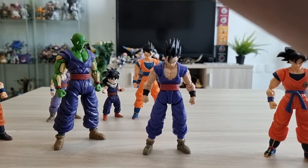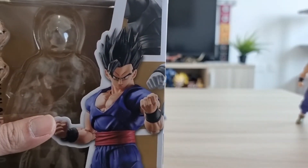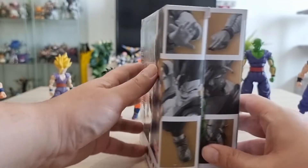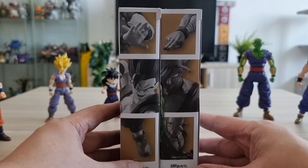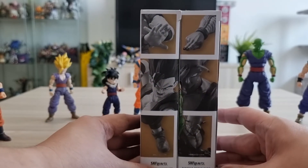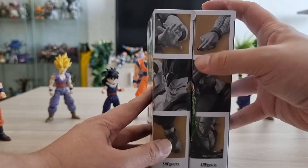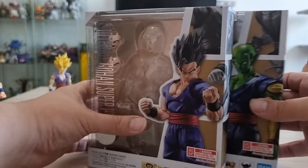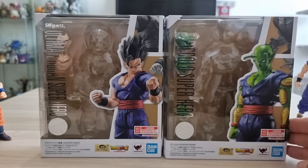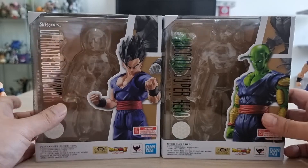One thing I noticed as well is the similarity in their boxes. I just remembered — the color. Usually they have a different coloring for each character, but for these two figures they have the same brown theme on their box. This really shows the close relationship between Piccolo and Gohan — just a thought.